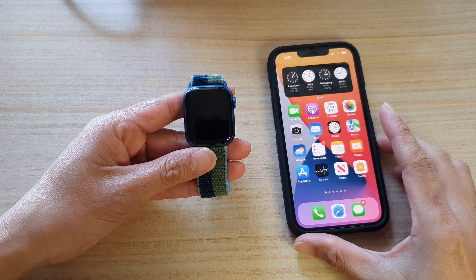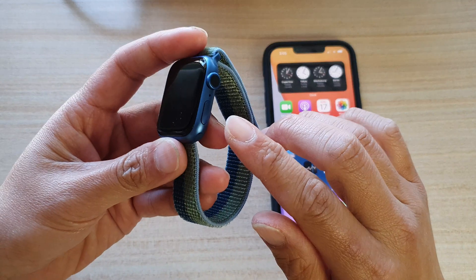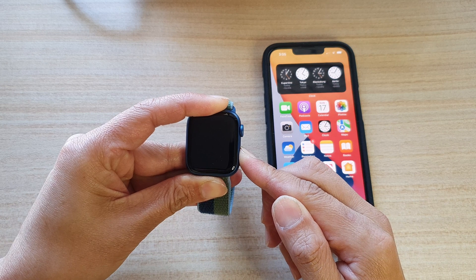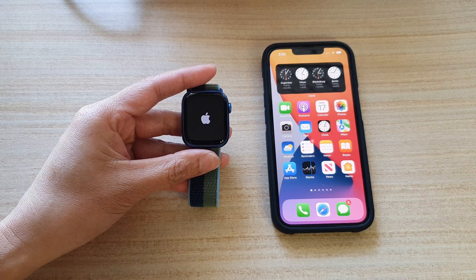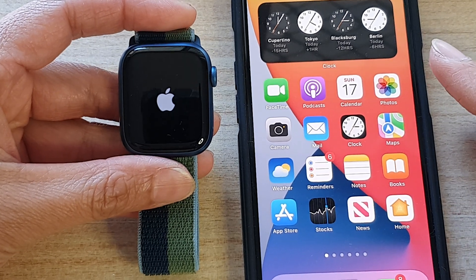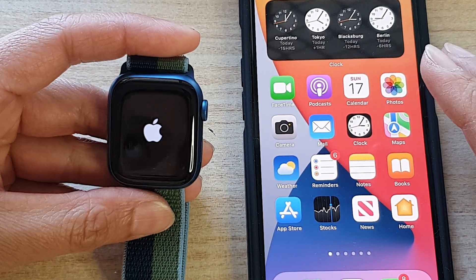So before we begin, you need to have your iPhone close by so that you can set up your Apple Watch. Press and hold on the side button to turn on the Apple Watch. Once it turns on, just wait for a few seconds. You will need to have at least an iPhone 6S or newer in order to pair with your Apple Watch, and your device needs to have iOS 15.